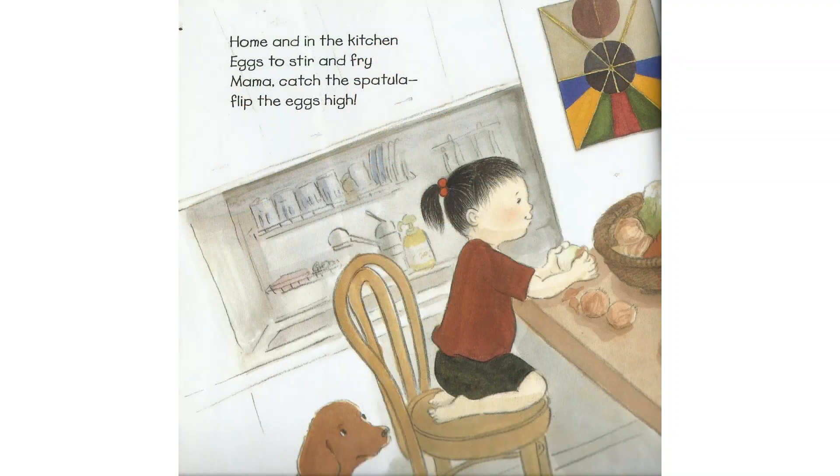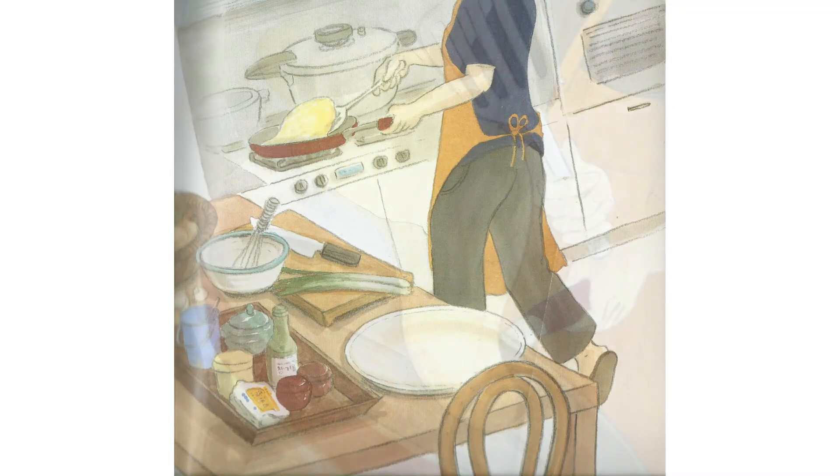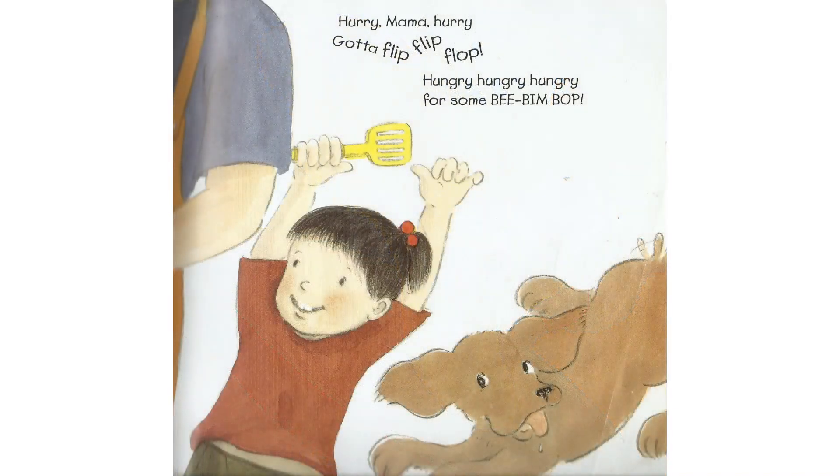Home and in the kitchen, eggs to stir and fry. Mama catch the spatula, flip the eggs high. Hurry, Mama, hurry. Gotta flip, flip, flop. Hungry, hungry, hungry for some Bim Bim Bop.